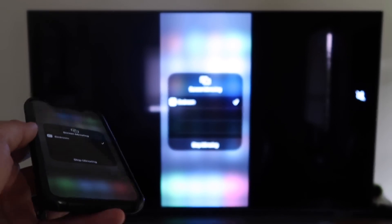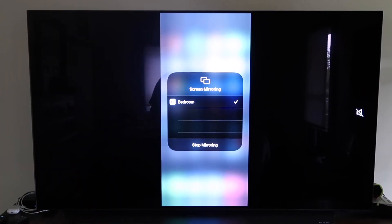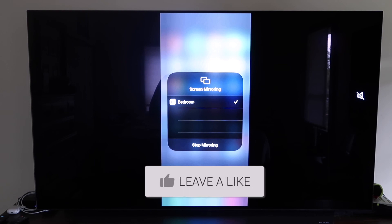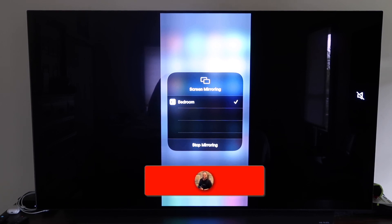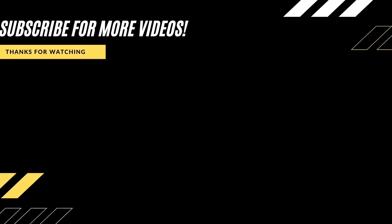That's the easy way to mirror your iPhone to your TV using Apple TV 4K. So here are all the different methods on how to mirror your iPhone to your TV using AirPlay. Hopefully this video was helpful — if it was, go ahead and click a thumbs up. Subscribe to my channel; I make tech videos all the time and I would love to have you back in the next one.